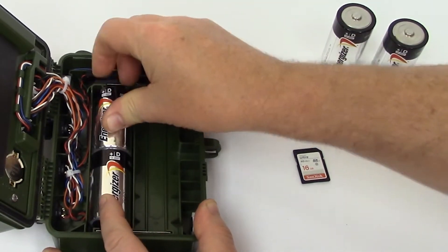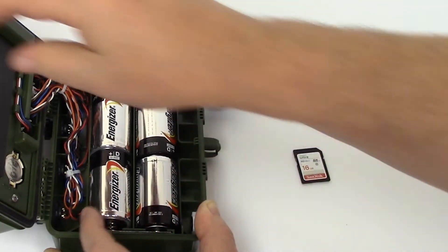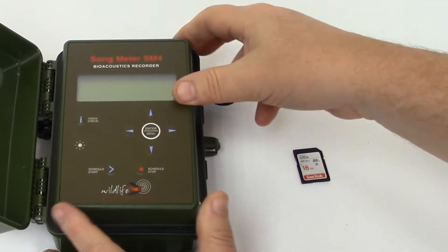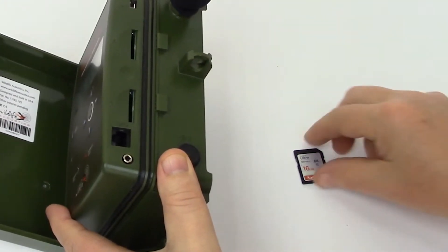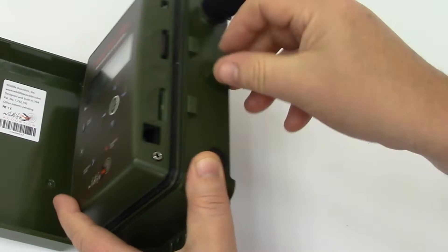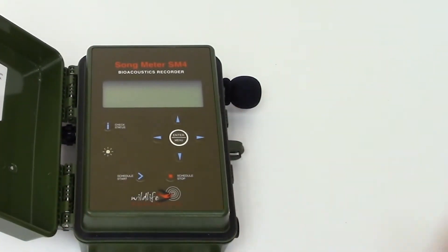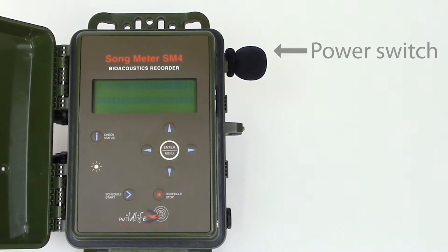Make sure the batteries are inserted with the correct polarity. I'll close up the battery compartment and insert an SD memory card. SD memory cards come in a variety of storage capacities, and there are two memory card slots on the SM4 to extend recording time even further. I'll set the power switch to internal and the SM4 boots up.